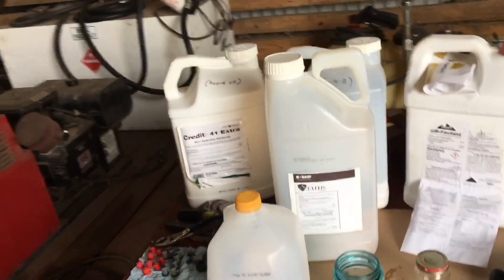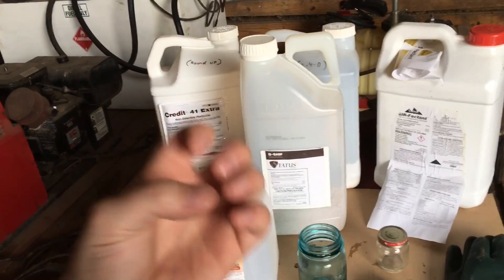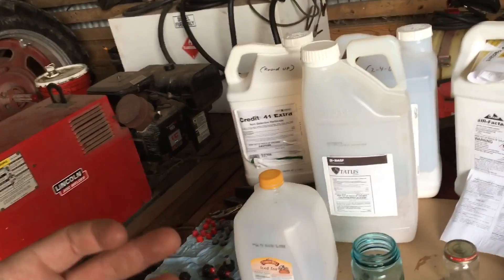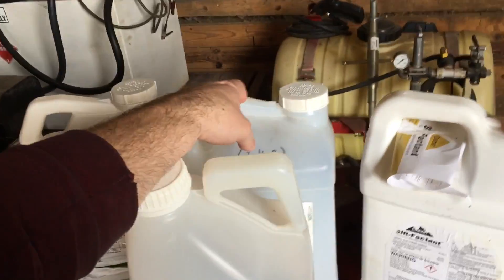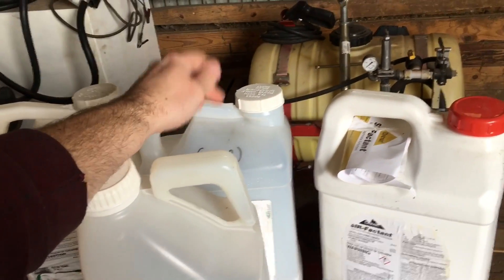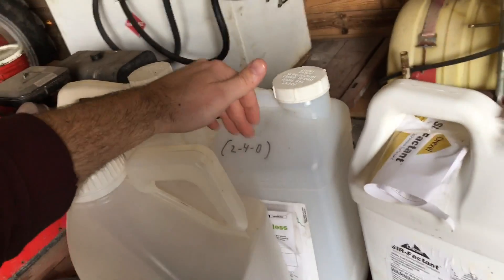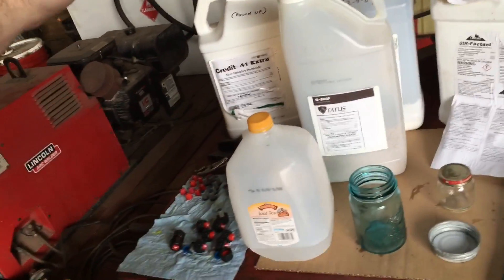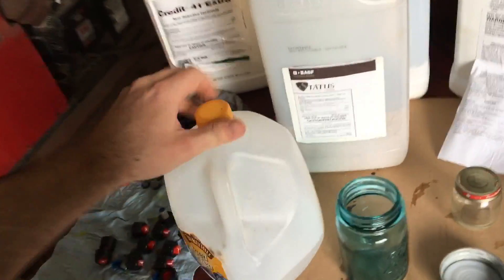Basically what we're trying to achieve here is to see if you can mix chemicals together without it becoming sticky or like a paste. Many guys have heard stories with 2,4-D and liquid nitrogen — I've never done it, but I've had four or five guys tell me they have done it and it made a big mess. The order in which you mix those two products together can gum up your sprayer in a hurry. We've got ourselves some water, so that'll be the first step. This is water from the well — the exact same water I use to fill the sprayer.